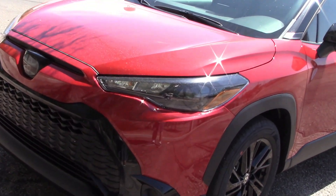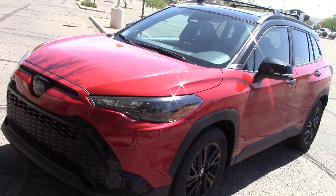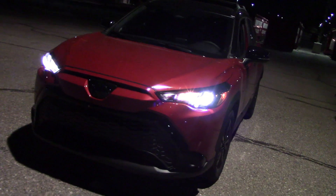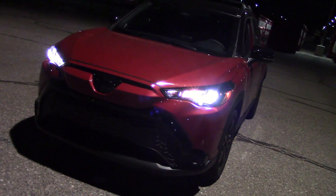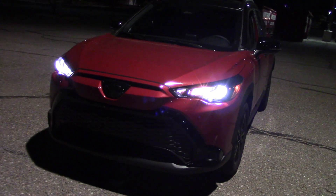Looks like we got only one bulb in there — should be interesting. Let's take this out in the dark and see what happens. It's dark enough to check out these lights, and I see one bulb burning on low beam. Let's turn on the brights and see what happens.